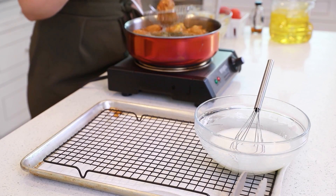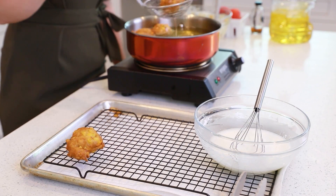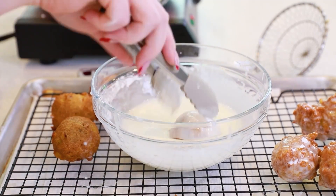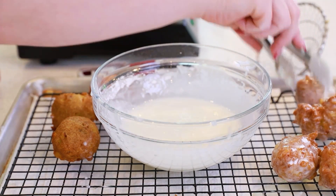Once the fritters are golden brown, move them onto a wire rack. I like to place a little paper towel underneath to catch any of that excess oil. While the fritters are still warm, you'll want to drop them into that prepared glaze. Toss them around and around, tap off some of the excess, and then place them back onto a wire rack.